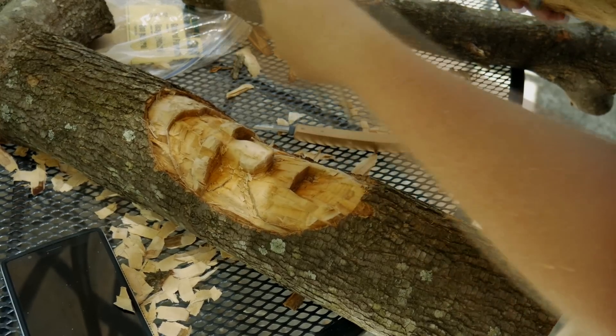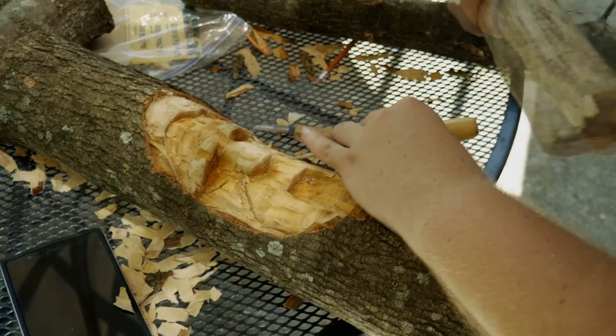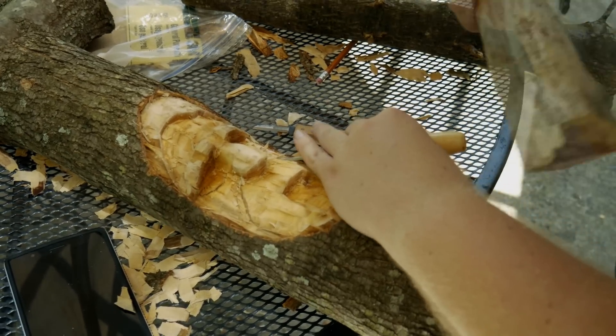Everything's coming together really well and I think he's looking really good so far, aside from the fact he looks like a big old mess of wood chips right now — but once he's all carved up he'll look good.